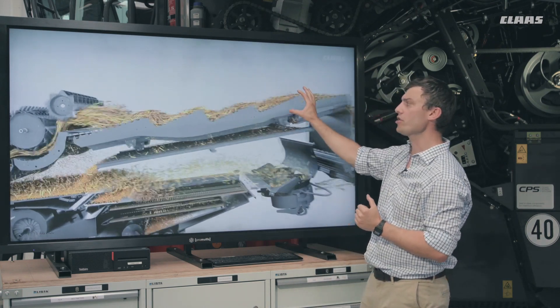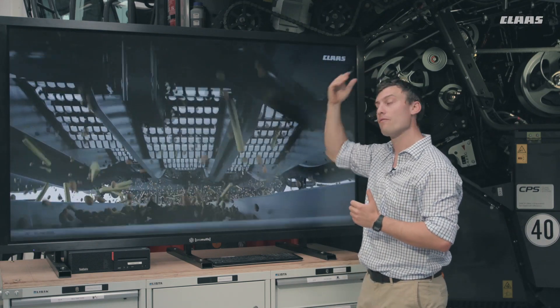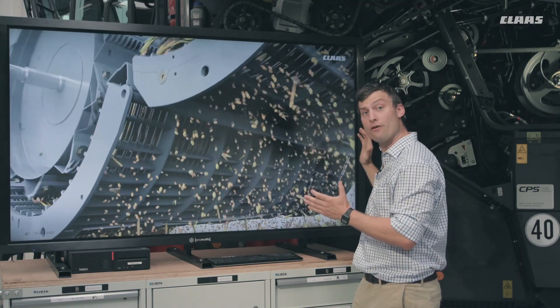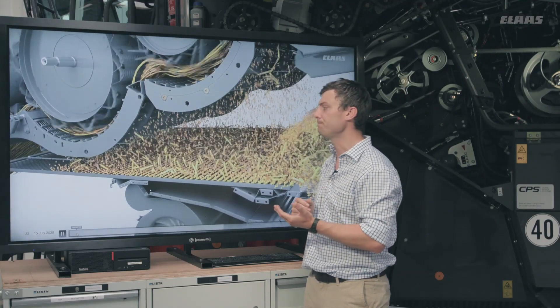You can see the new walkers — they're 3.8 meters long and the rear beater just throws the material up onto the walker. Open designed walkers like previously, and all the material returns on a return pan to the front of the machine to go through the cleaning system.